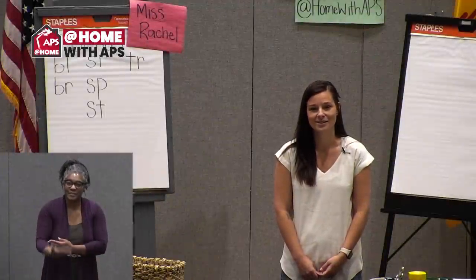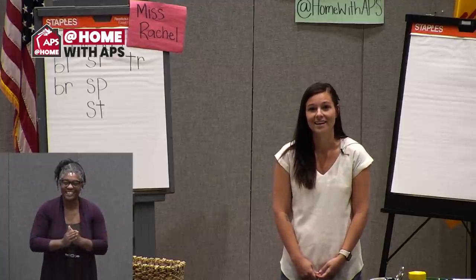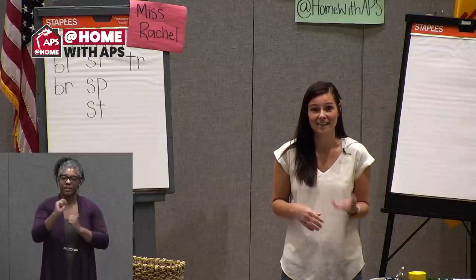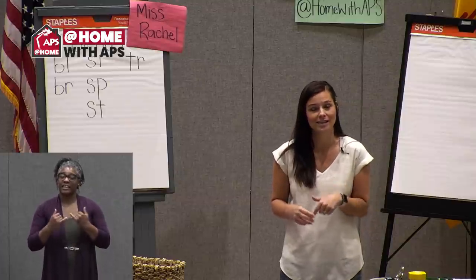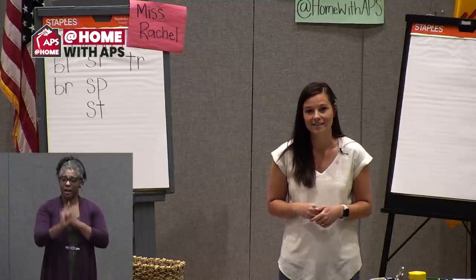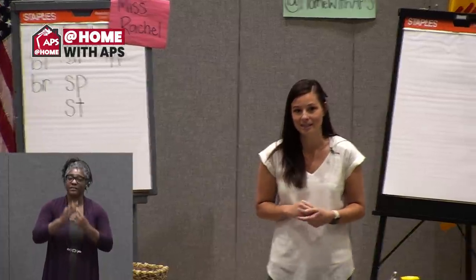Good morning families and students, welcome back for another day of At Home with APS. This is the K-1 hour. At the end of this hour, starting our second hour at nine o'clock, we will have our fun Friday activity with a special drum circle, so make sure you stay tuned in today after our lesson.